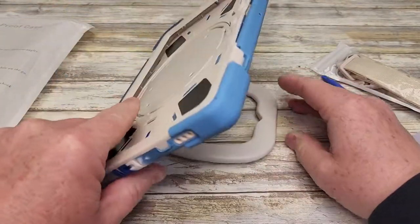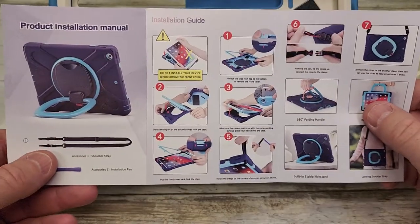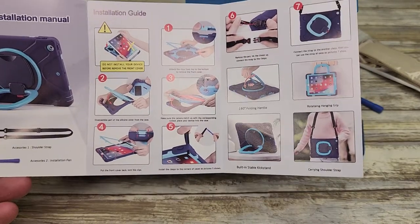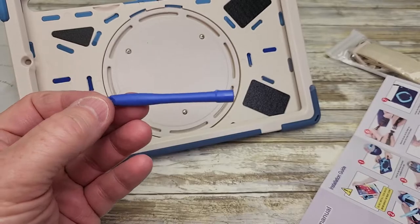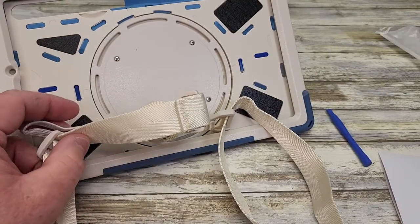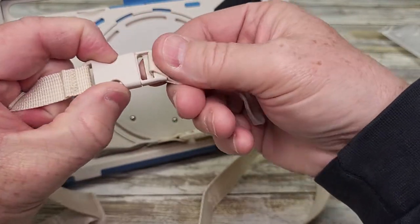I can position this kind of infinitely. It definitely has a detent, but it could go infinite. It does come with a product installation manual with do's and don'ts on how to install it. It also comes with a little tool. This is what the strap looks like — it's got these quick disconnects on it.